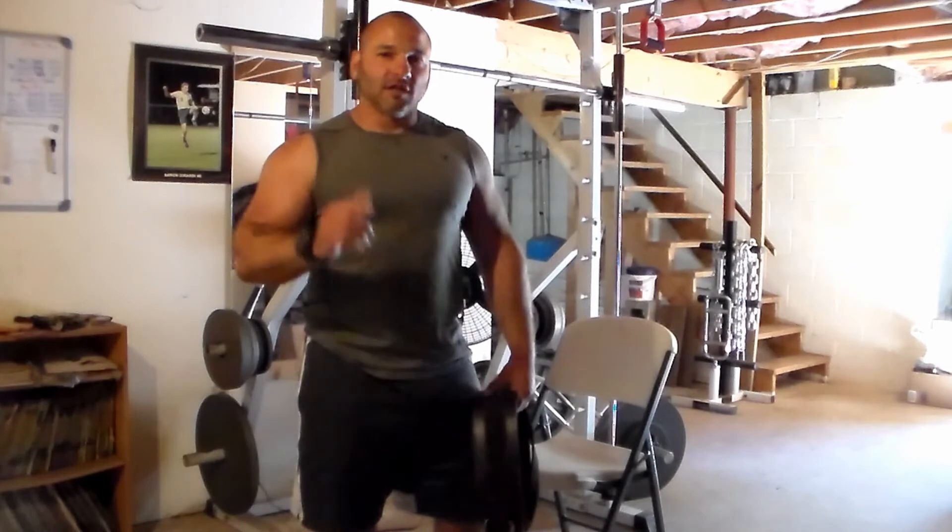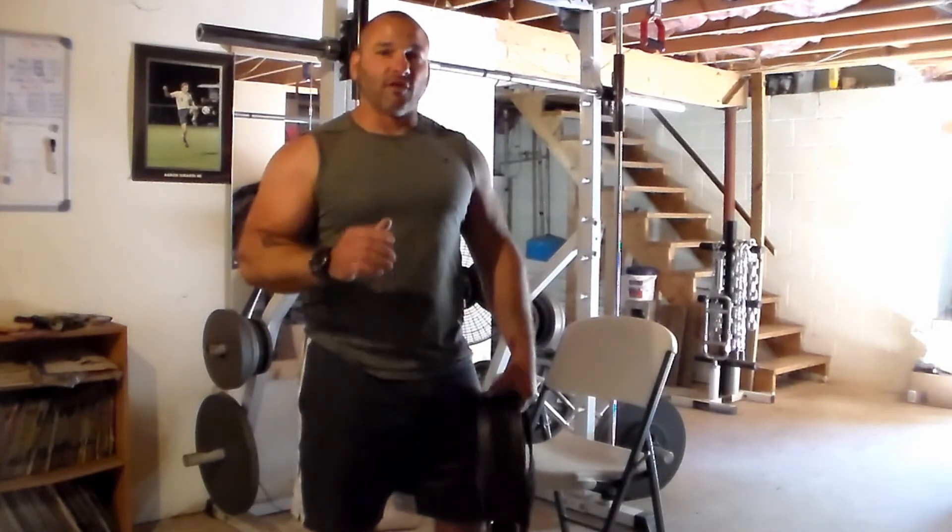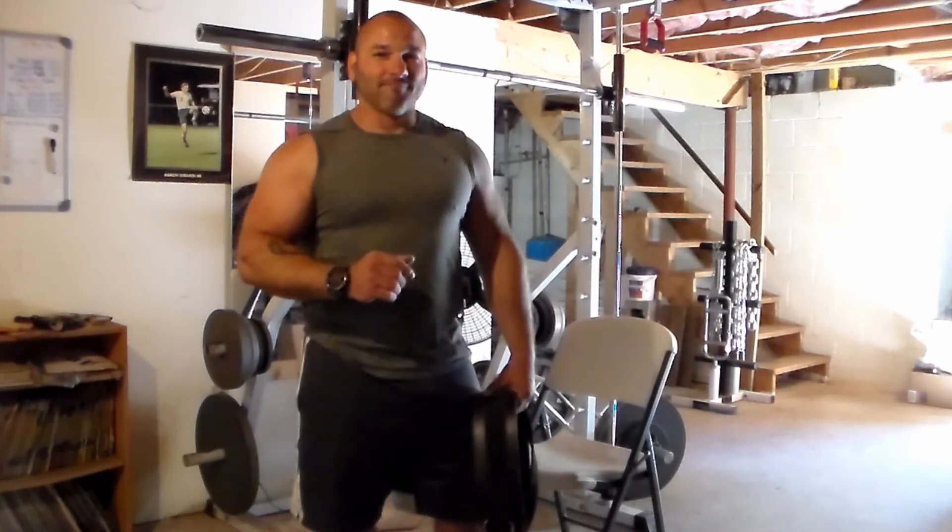That will conclude today's tips and instruction on the pull-up. I hope that helped you out. If you have any questions, throw a comment down below. If you found this useful, hit me with a like — thanks for watching.